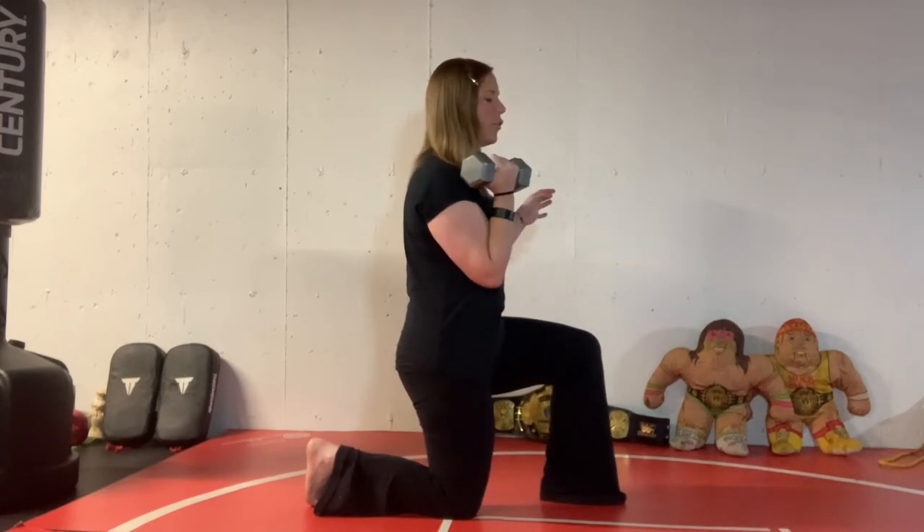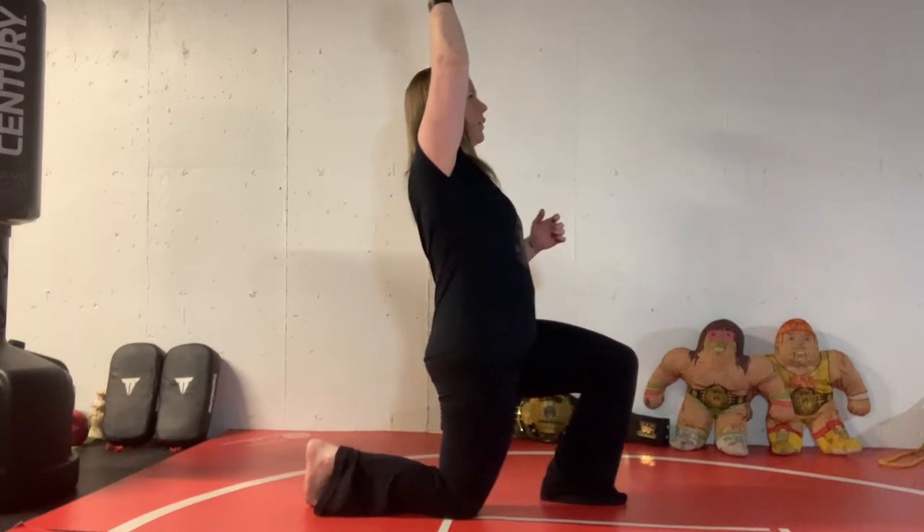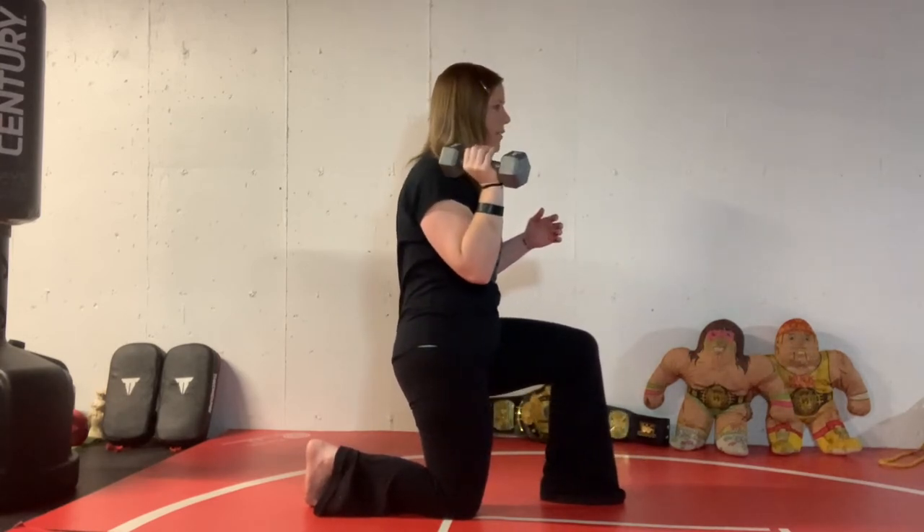If you have great shoulders and no pain, you can take that overhead. This position is harder because we want to lean back to do it — really try not to lean back as you go.